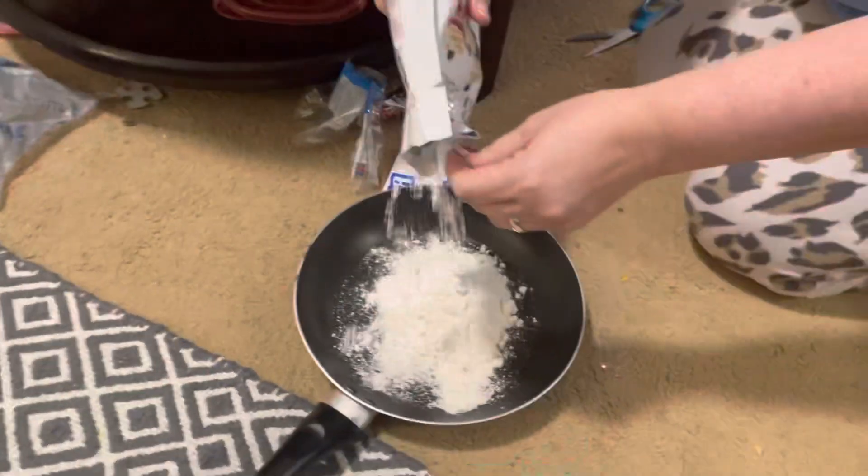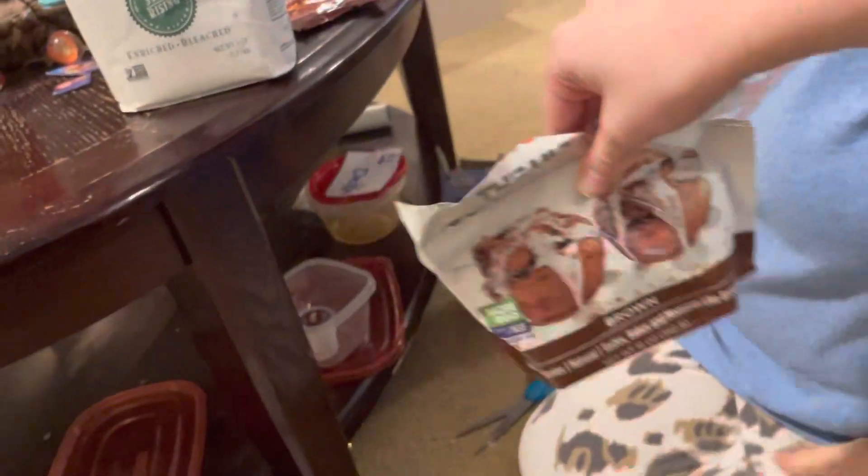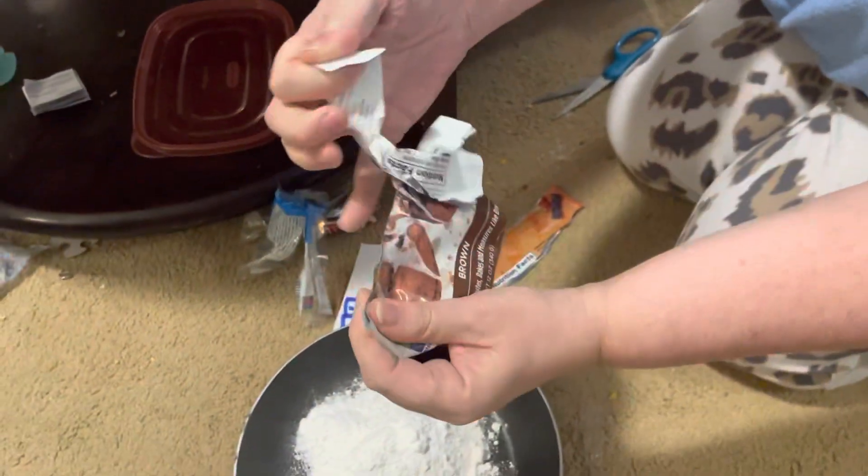It's like snow, it's like snow white — look at that! No way. Okay, next we have the ultimate Swerve Brown Sugar.